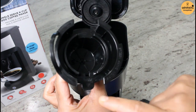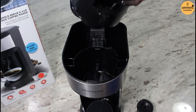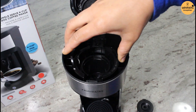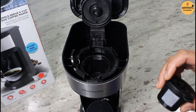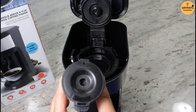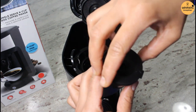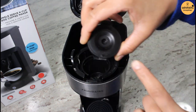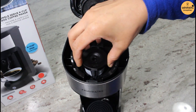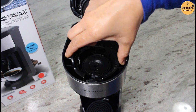It also says front, so the front of this capsule holder goes to the front of the unit. And if you are using ground coffee, you have to place the brew basket in here — you have to align the front of the brewing basket with the front of the capsule holder. It's very easy to use, a very simple mechanism.